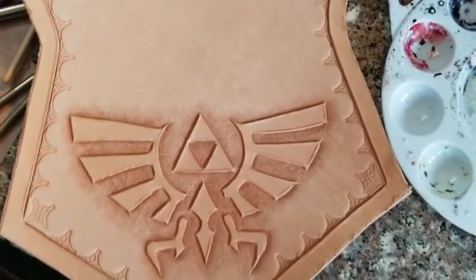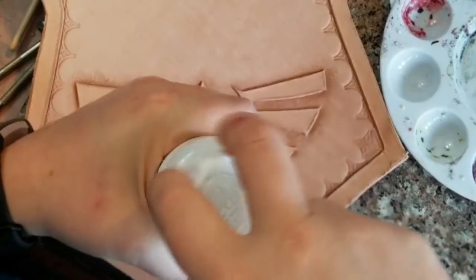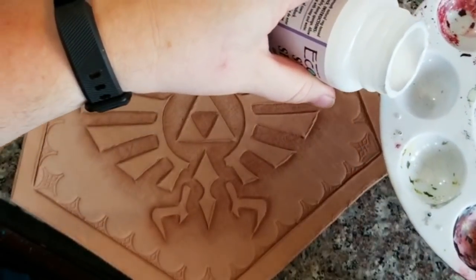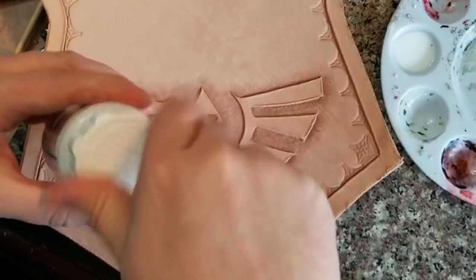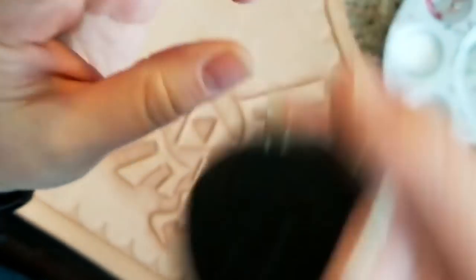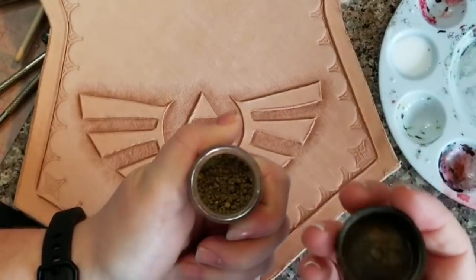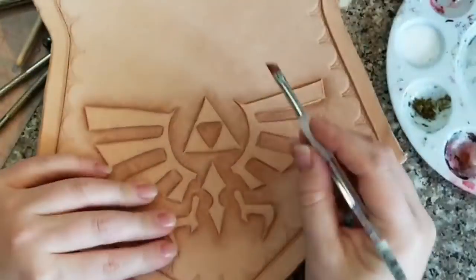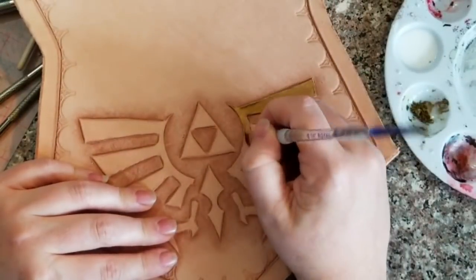For this project I'm using Super Sheen as a repel. You can also use Fiebings Repel or Acrylic Resolene, but Super Sheen is what I had on hand. You can use the cap for a palette, but here I'm using a regular little paint tray because I'm going to be mixing in some different pigments. The Super Sheen, as we put on different layers of it, is going to dry and repel. Today I'm mixing in some Sunset Gold Pearl-X Mica Pigments, painting it on almost as though I'm mixing my own acrylic paint.